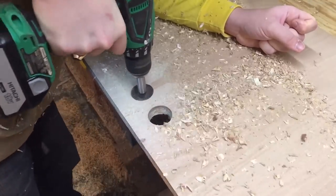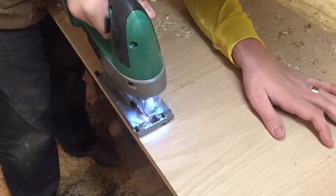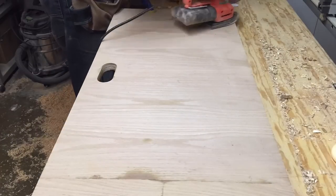Once the glue on the tabletop was finished drying, I drilled myself some holes for a handle, and then I sanded it with some 80 grit and some 120 grit. Nothing fancy — it is scrap wood after all.